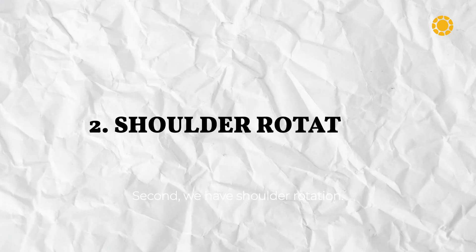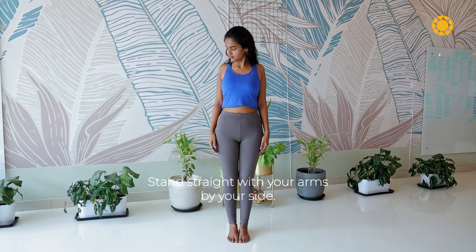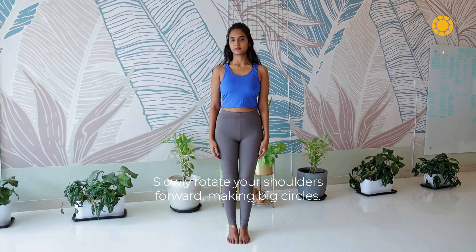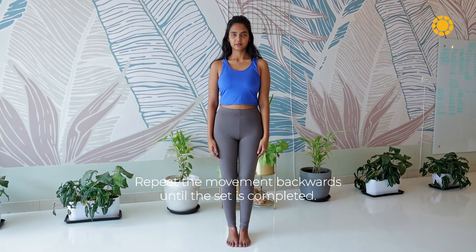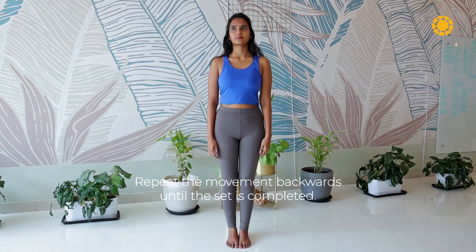Second, we have shoulder rotation. Stand straight with your arms by your side. Slowly rotate your shoulders forward, making big circles. Repeat the movement backwards until the set is completed.